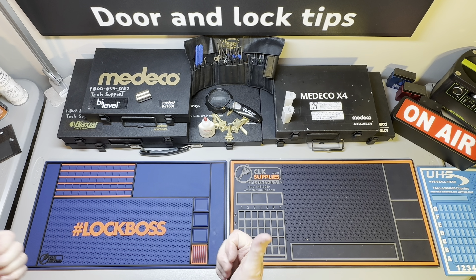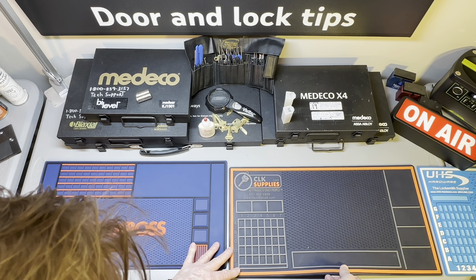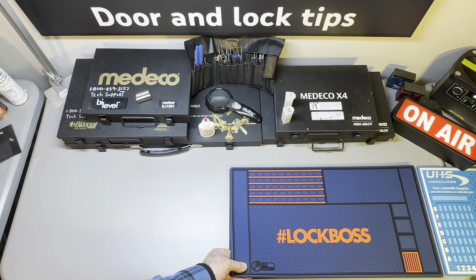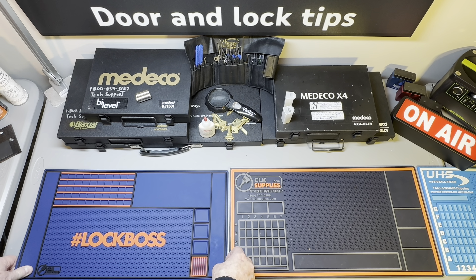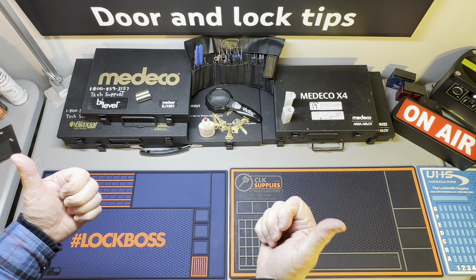What do you guys think — was it a wise investment? Anything I show on my channel, this will be in the background. UHS Hardware — I love their colors too — but I'm kind of thinking the purple. Look at that bad boy, that is beautiful, right in front of my Medico with beautiful pinning kits. I'm giving this the high five.